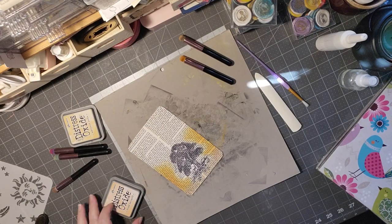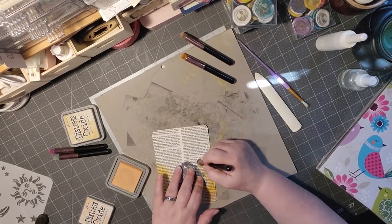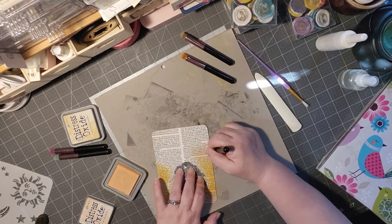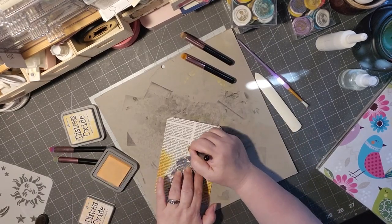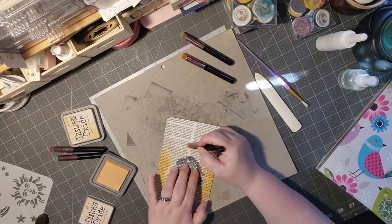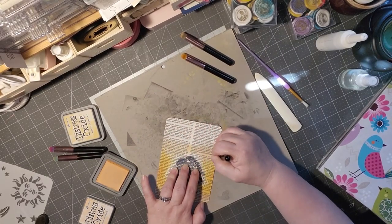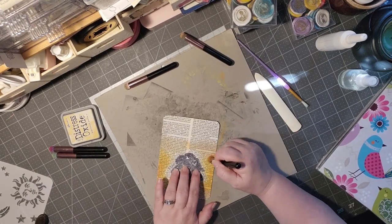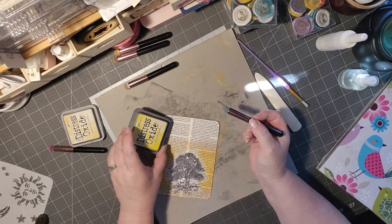We started with Tea Dye and now we're going into Dried Marigold, kind of rainbowing our way up the page. I should have done the Dried Marigold first, but I wanted a little bit brighter down by the Tea Dye. I'm just taking my brush and kind of twirling it — they're not meant for inking, but I really love how they work. They actually work really well and they're made for makeup. I got them all off of Teemu in their makeup department.